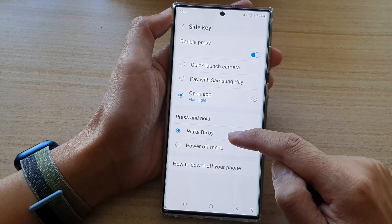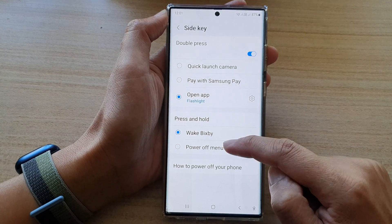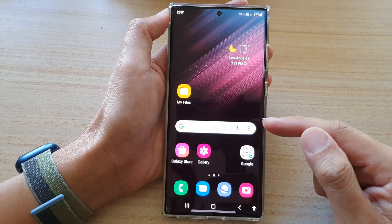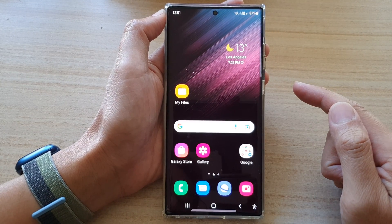It might have been set to Wake Bixby by default, and you can now choose Power Off Menu. Tap on the home button to return back to the home screen.